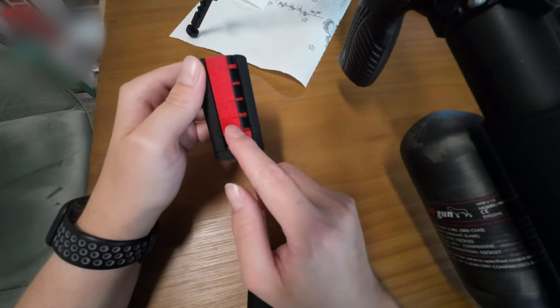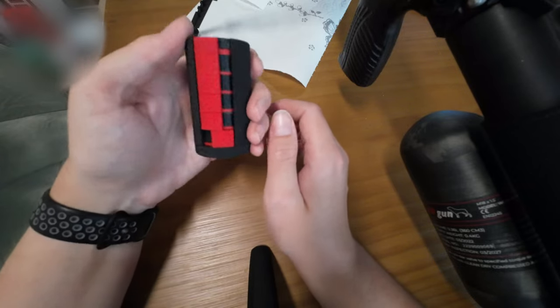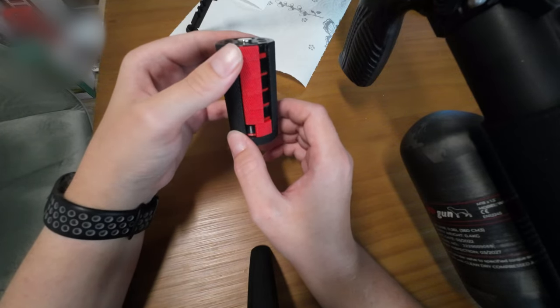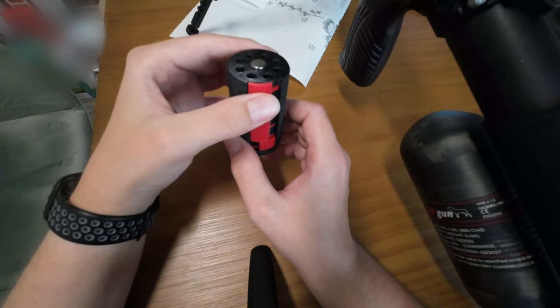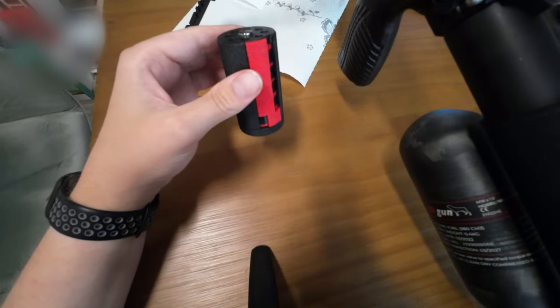It's as easy as that, and as you can see, one-handed use is no problem. This speed loader holds 40 rounds and is available in different calibers — the one in the video is 0.177, but you can buy them in different calibers. I hope I could help you with this little video. If you liked it, please subscribe and give a thumbs up.